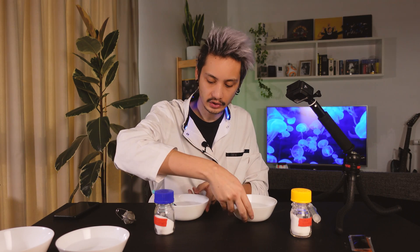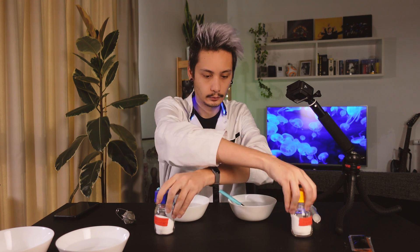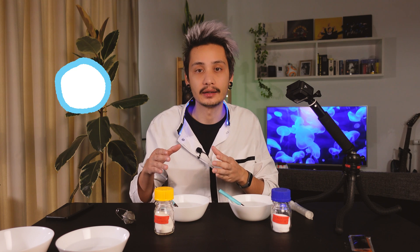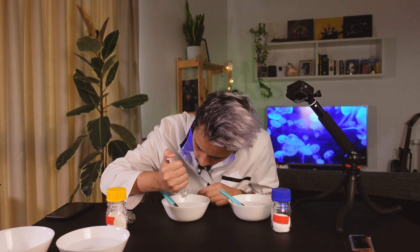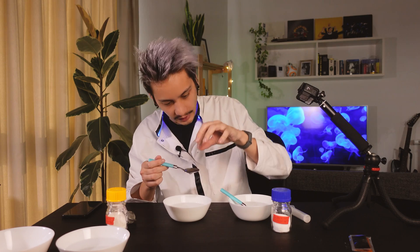It's weird — it's like eating water. In reverse spherification, we invert the sodium and the calcium solution, and now the gelation happens outside the drop while the inside remains liquid. Okay, well this doesn't look as good as I was expecting, but I'm going to eat it anyway. Look at that — water!